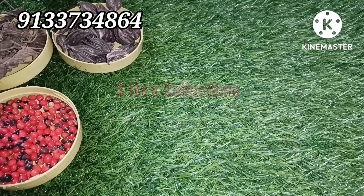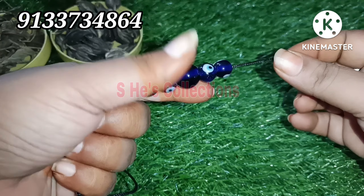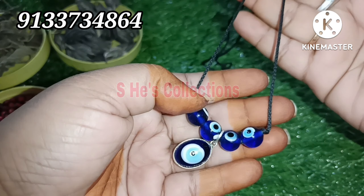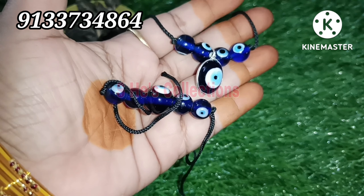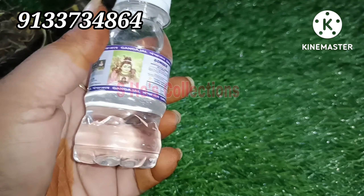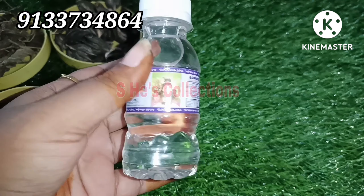We have brasslets in the middle of this tree. We have brasslets here - this is the first place of brasslets. We have to put it in the chain. We have to cut this piece. This is Ganga Jal. We will be using this. We need to make a lot of water - this is Ganga Water.